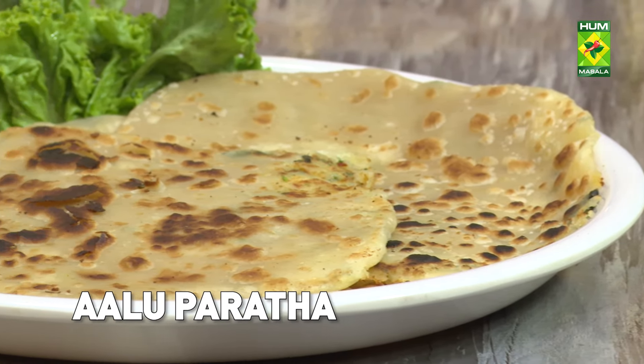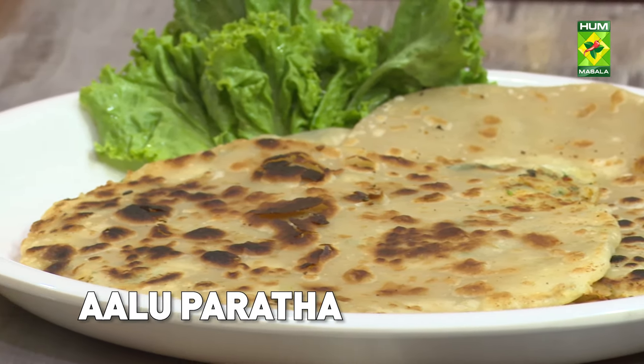Aloo paratha. We are telling you about mashed potatoes for children that you can give them after 8-9 months.